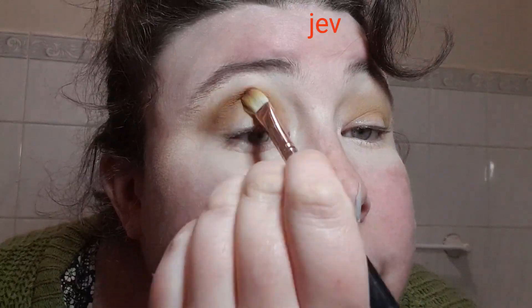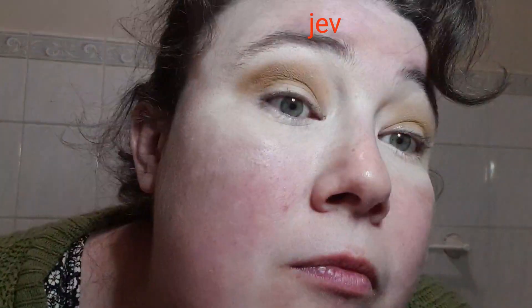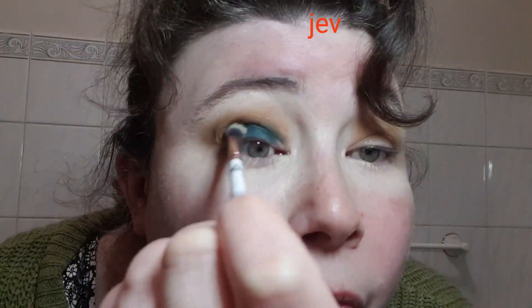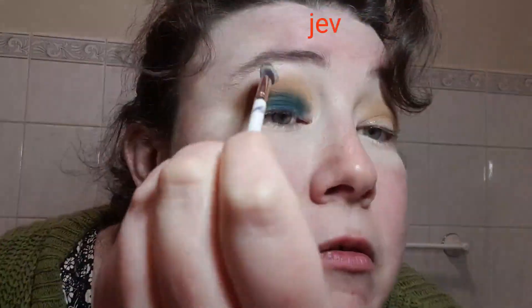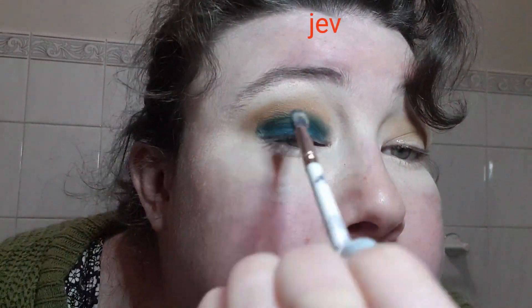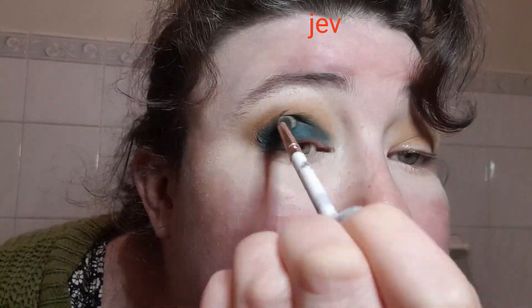They do go on really, really nicely. I'm quite impressed. That's quite pigmented — that was only really one dip. I might put this shade on the lid, which is Filthy Rich. That's actually a beautiful colour. That's stunning — really, really pretty and pigmented. It goes on not patchy at all.